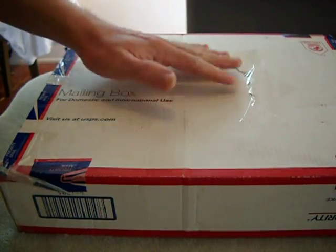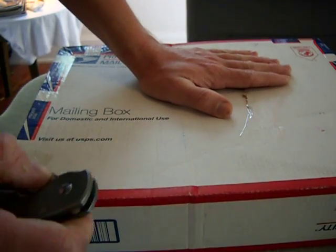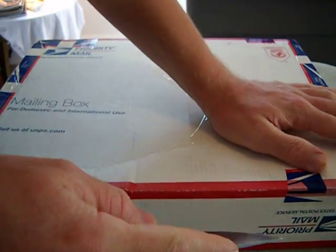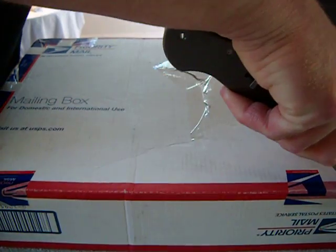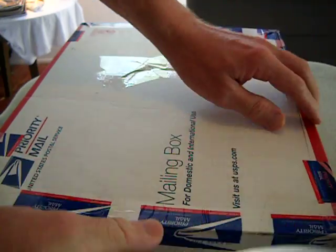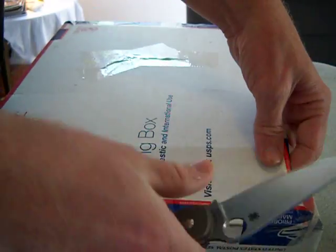Man, I cannot wait to open this up. So here we go — we're just gonna tear right into it here. By the way, this is a Spyderco Military titanium — razor sharp, no problem.